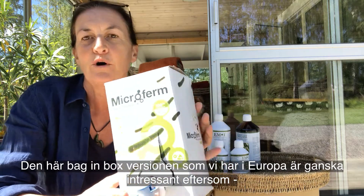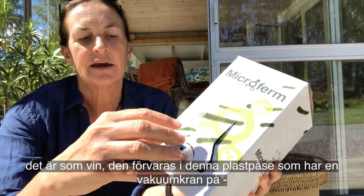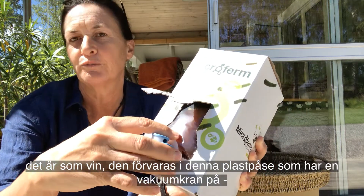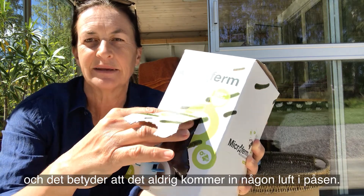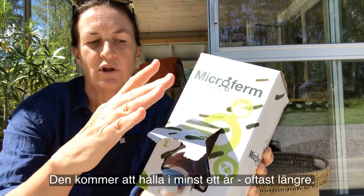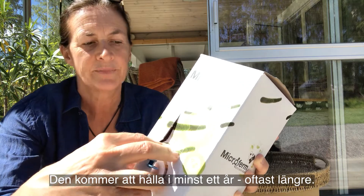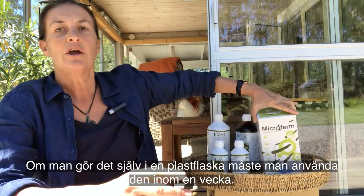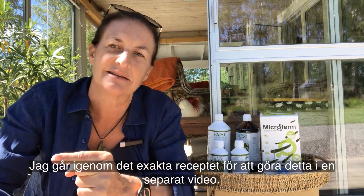This particular bag-and-box version that we have in Europe is quite interesting because it's like wine — it's in a plastic bag inside with a vacuum tap, and this means that there will never be any air coming into the bag, which gives it a really long shelf life. This will hold for a year at least, sometimes longer. If you make it yourself in a plastic bottle you need to use it within a week. I'll go through the exact recipe for making this in a separate video.